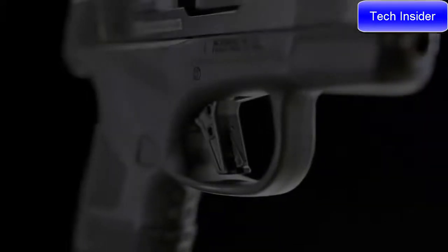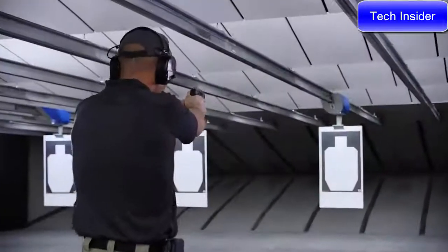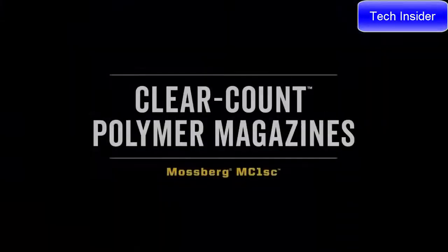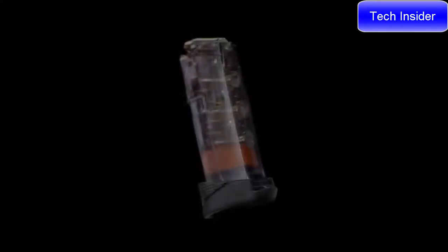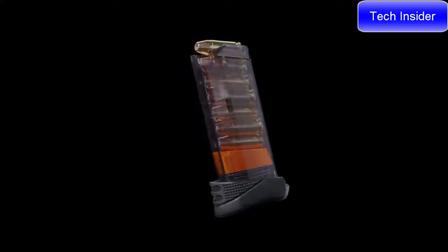The flat profile trigger is low stacking and has a crisp, clean break, which means less hand movement for a truer, more accurate shot. Two Mossberg clear count magazines are included: a six round flush fit and a seven round extended magazine. They're made out of a lubricious polymer compound that offers low friction and high wear resistance.